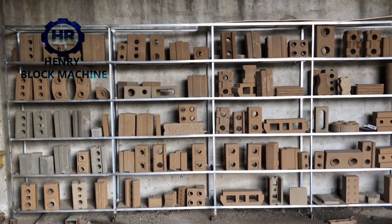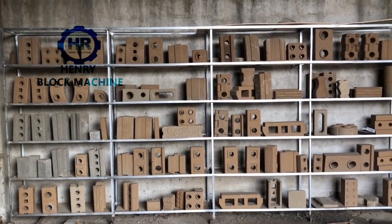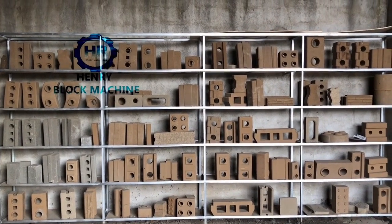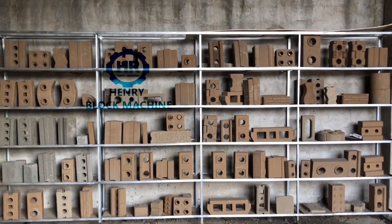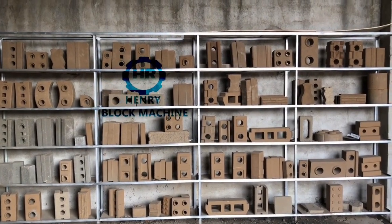Hello buddies, this is the Henry Intelligent Block Machine manufacturer and I would like to show you our separate showroom of the soil interlocking bricks.